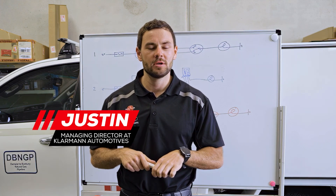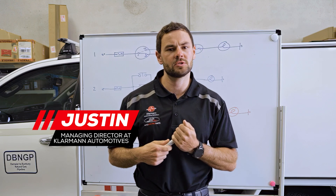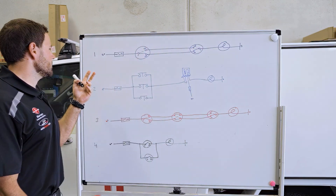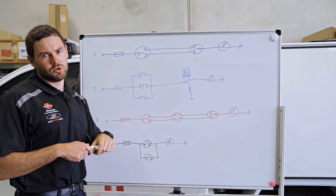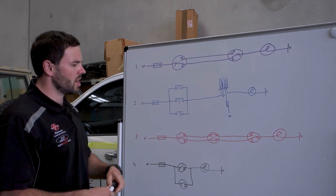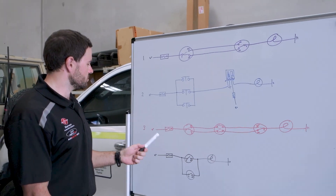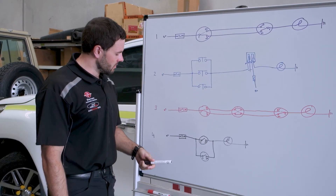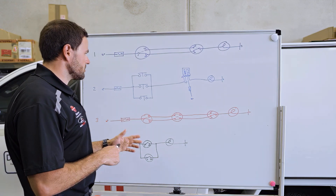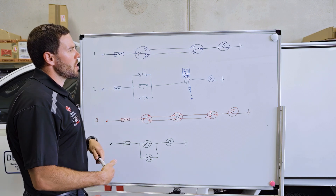Today we're going to talk about dual switching. There are a few different ways we can do it — I've got a few diagrams behind me and we'll explain the different ways. There are probably two ways that you can really do it in the automotive industry. The third way is more of a house application, and the fourth way I personally don't call dual switching, but we'll get into that. So we'll start with number one.